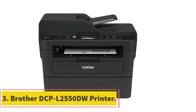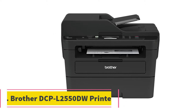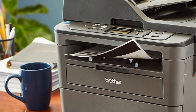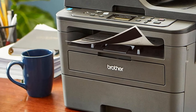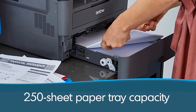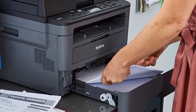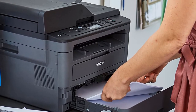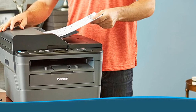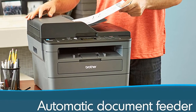At number 3, the Brother DCPL 2550DW Printer. The Brother DCPL 2550DW is a monochrome laser printer designed for heavy document printing, with a 600x2400 resolution. It will produce professional quality documents that stand out over those printed on inferior printers. Print speeds are exceptional at 36 pages per minute, which means you can get bulk print jobs done efficiently, freeing you and others up to do other work.